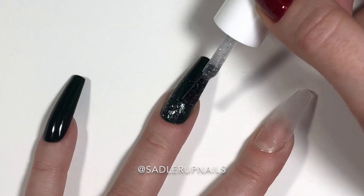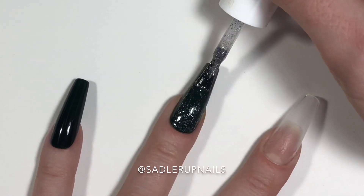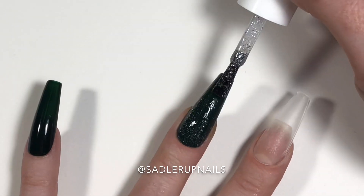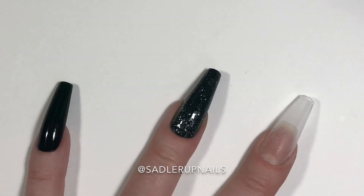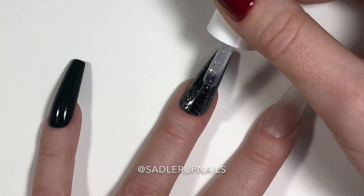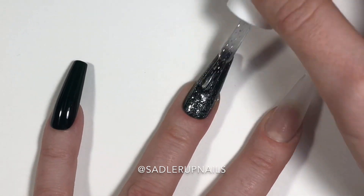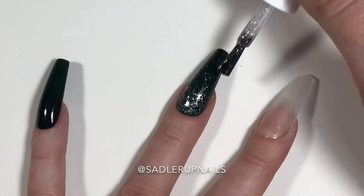We're just going to do a little glitter fade coming down at the cuticle. You're going to start at the cuticle, pull the glitter down towards the tip, and then fill in spots where you want more glitter to fade it out.